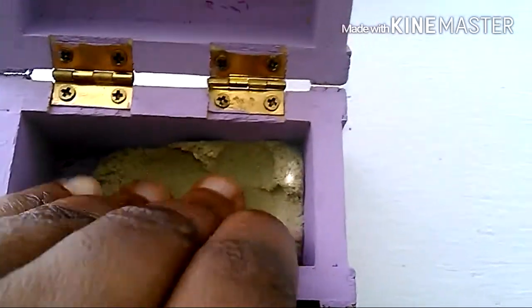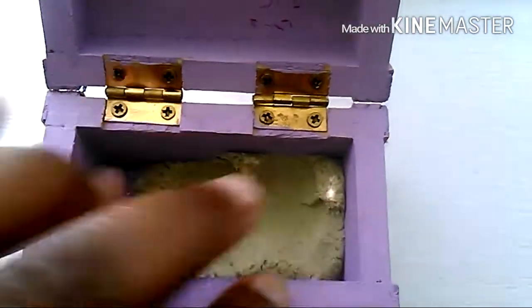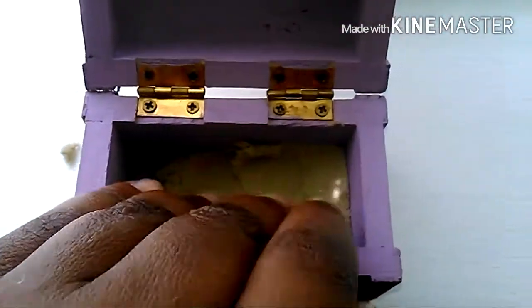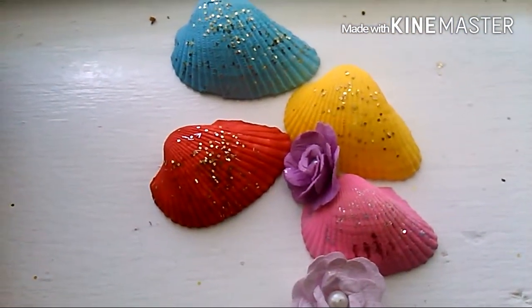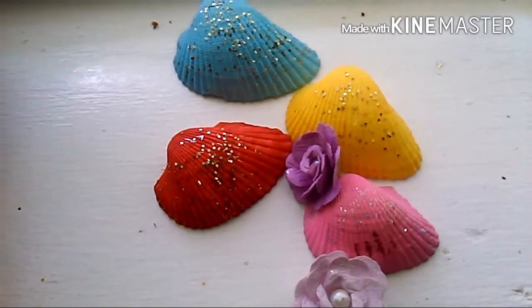I'm going to stuff it down really tight. You don't have to do it tight if you don't want to, but I think it's really cute to stuff it in. That's what it looks like with the sand in there. Beautiful seashells that I got at Dollar Tree, and I painted them beautiful colors with acrylic paint that I got at Michaels.